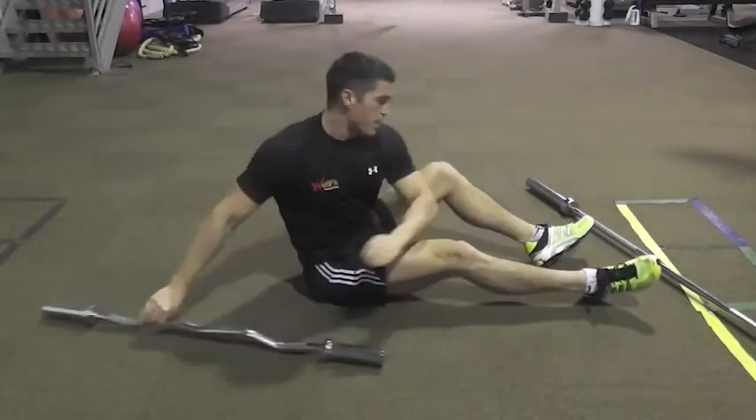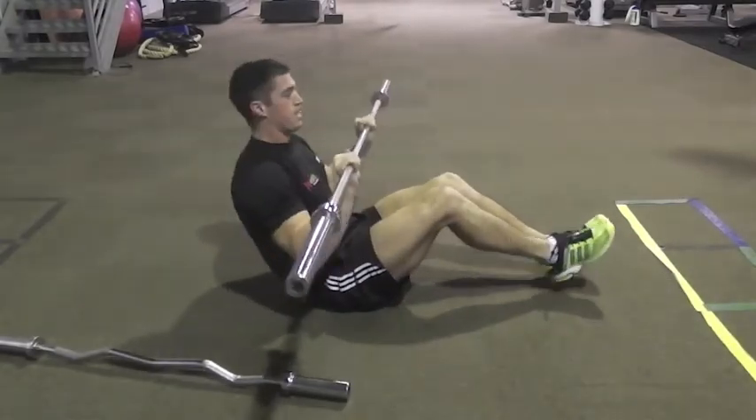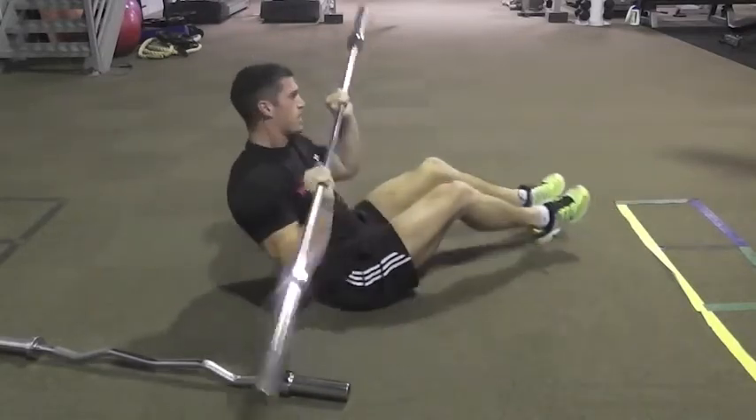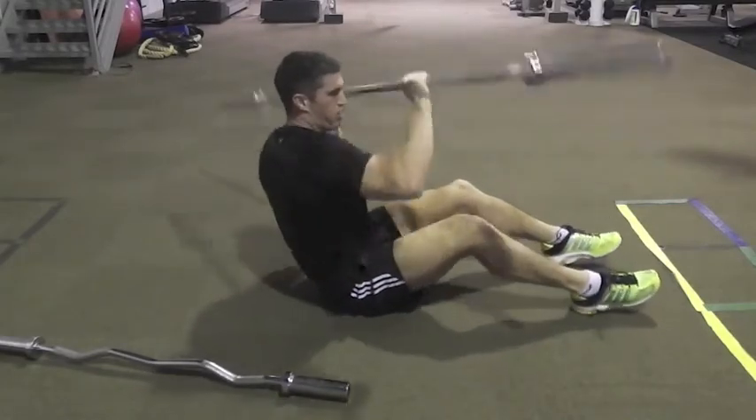That one's with the easy bar. If you want to give yourself a really big challenge, grab hold of a long bar — same thing, feet up. You're going to be a little bit more hectic with that one, but get the rotations through the middle, or dig your heels in and really give it some big rotations.